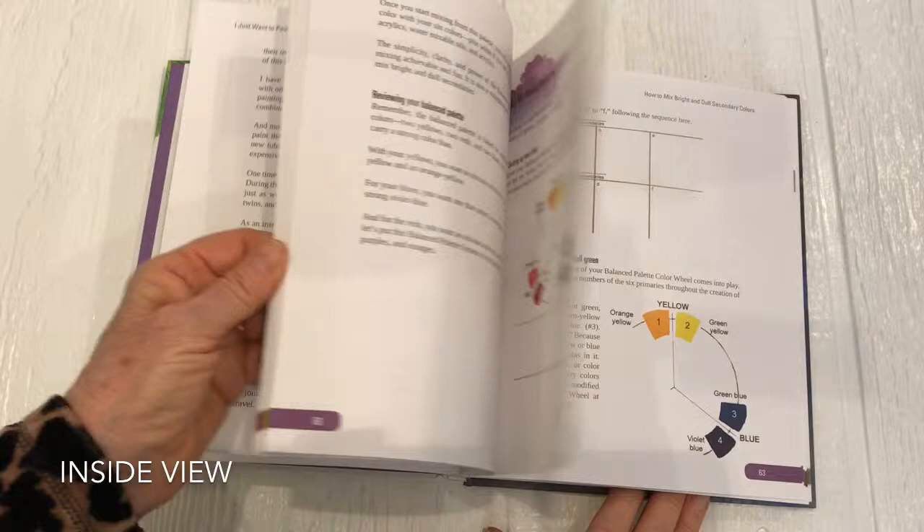I can't wait till you have a copy in your hands so you can start mixing the colors you want.